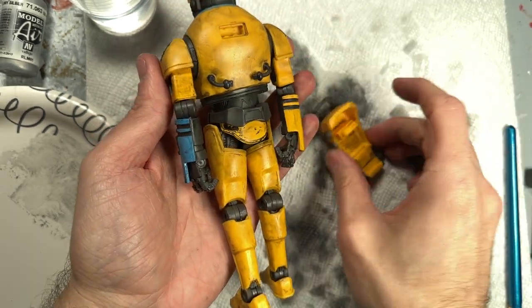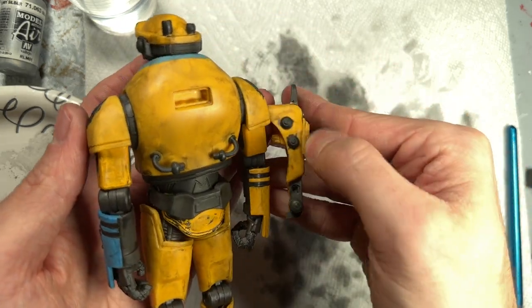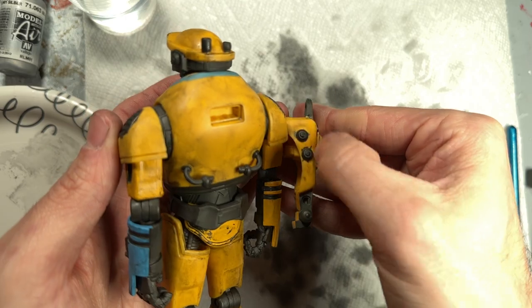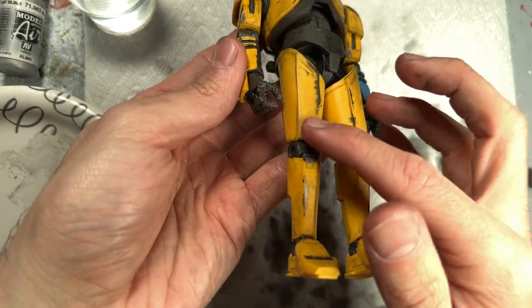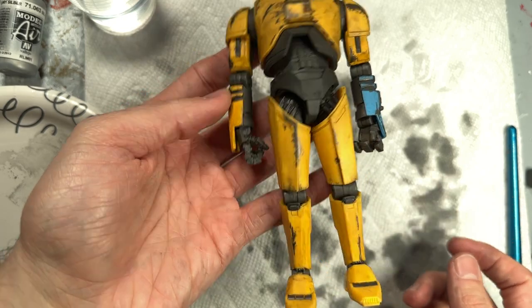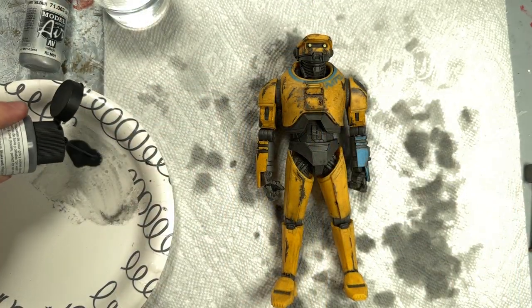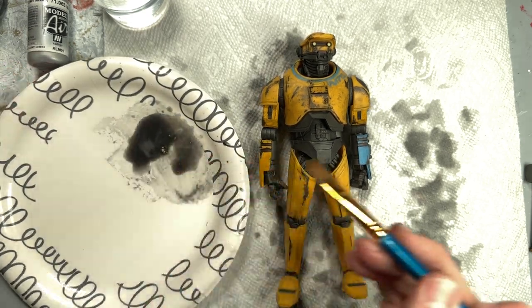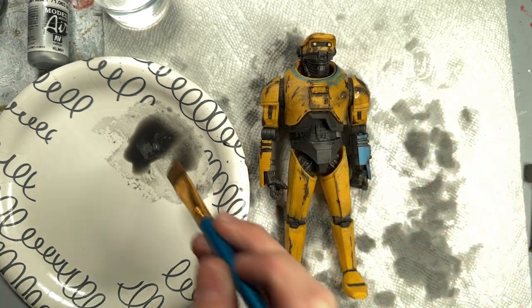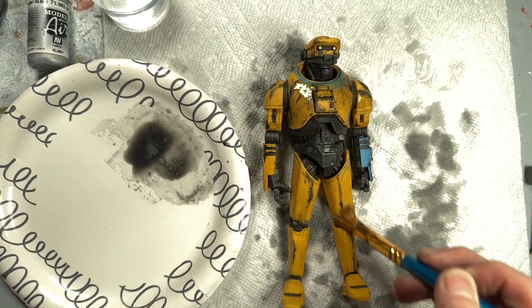I'm going to use a downward motion on these, so it gives the effect that gravity is pulling the liquid down as it's been caked on there. Also if you just dab it, sometimes you can get your fingerprints on there, which you don't want. I love the way this little streak here by the thigh is coming up — that looks really nice. We're going to go ahead and give this another matte spray and then do it all over again one last time. It's really satisfying to see the progress — each layer sticks on more and more and it gets darker and darker.